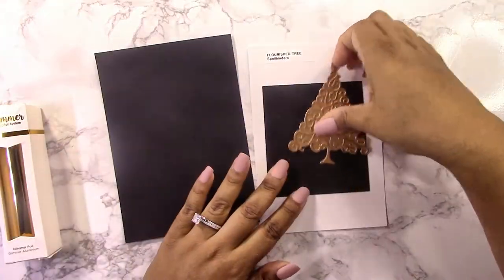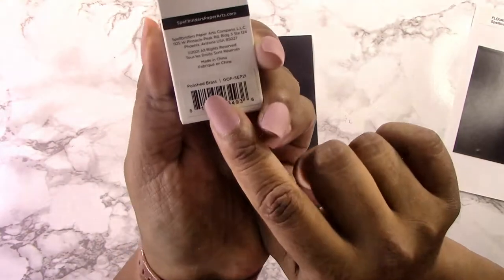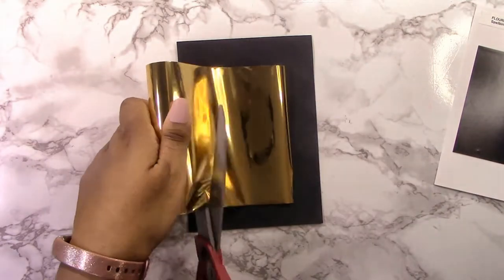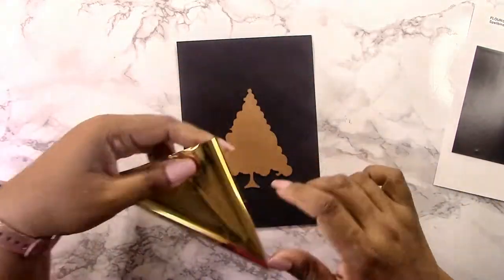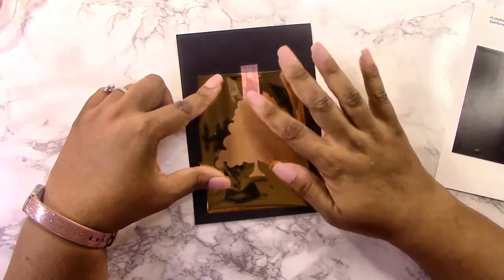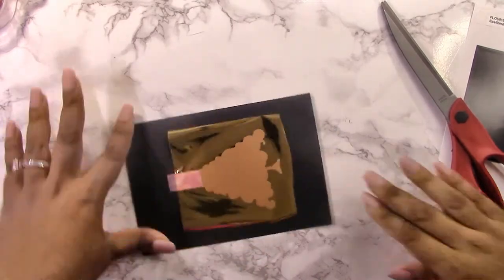I'm going to foil this florist tree with some polished brass foil. I've got a black piece of cardstock — it's about six and three quarters by four and three quarters. I like making bigger cards, and the foliage set I'm using today is perfect for that. Those branches are super large — you won't have to cut too many out to cover a background, or just add a couple as an accent. They are perfect for Christmas cards.